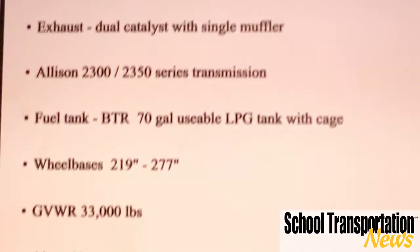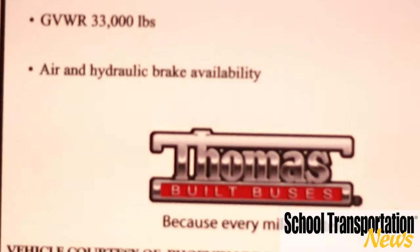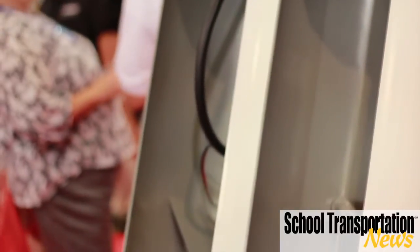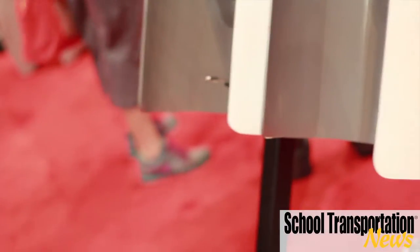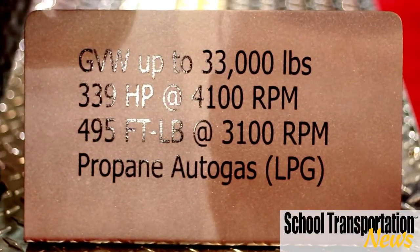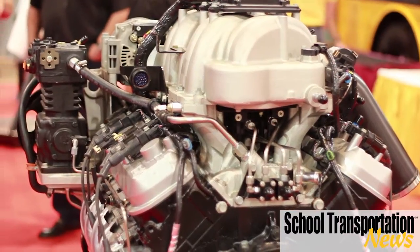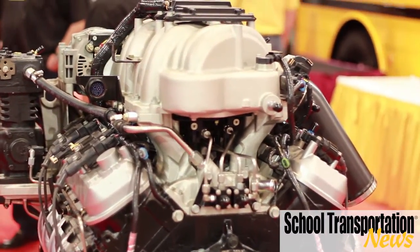The things that really make it different is this engine was designed from the ground up to be a propane or alternative fuel engine. We can also run it possibly on compressed natural gas in the future — that's an opportunity for us. We wanted to develop an engine specific to those needs, so it has a forged crank, forged rods, and four-bolt main in the bottom to give it the strength it needs to compete with diesels and handle the heavier GVWs that we're dealing with.